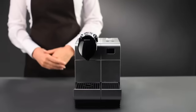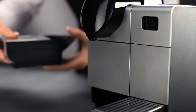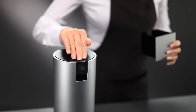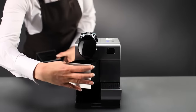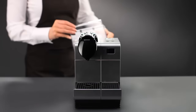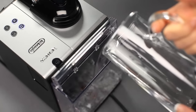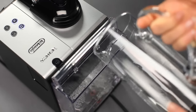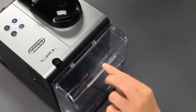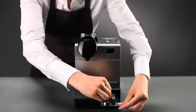Turn on your machine. Before starting, remember to remove any capsules. Empty the capsule container, the drip tray, and the water tank. Fill the water tank with approximately 500 milliliters of water and the Nespresso descaling solution. Open the entrance panel and attach the hot water nozzle.